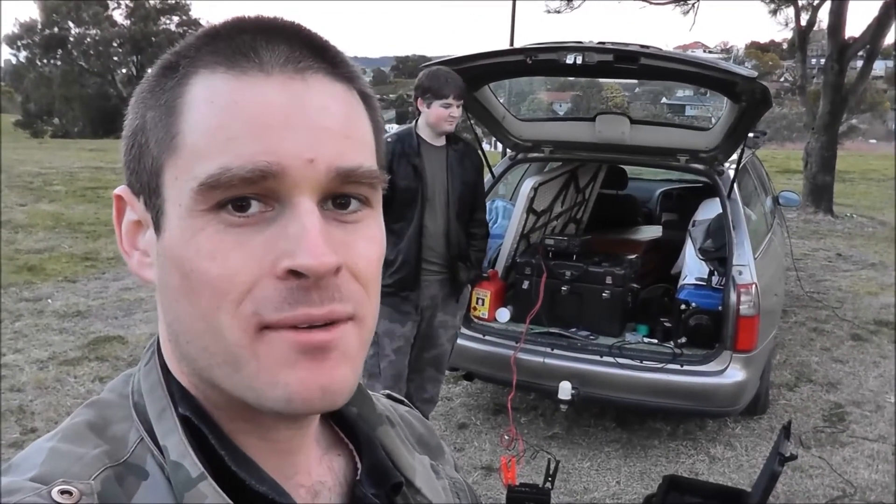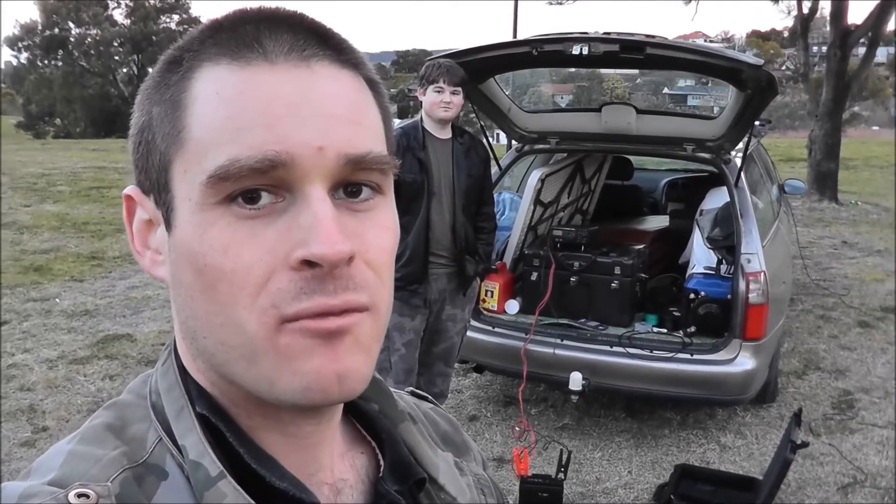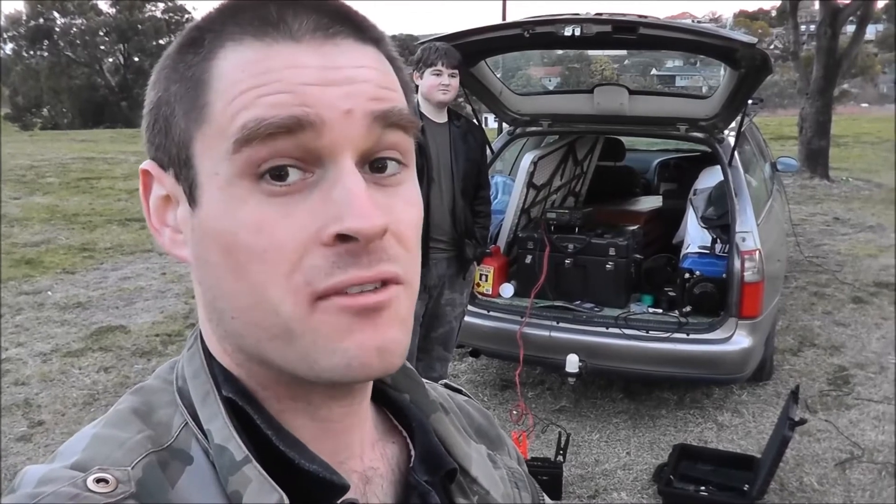G'day, Brenton here, VK2MEV. I'm just out in the field quickly at sunset to try and work out if you can make a delta loop for 40 metres with three squid poles. And the short answer is, you can.